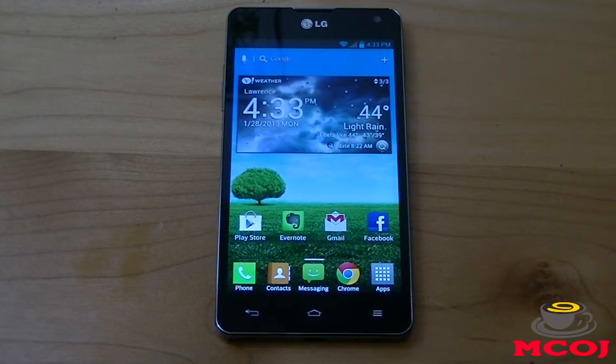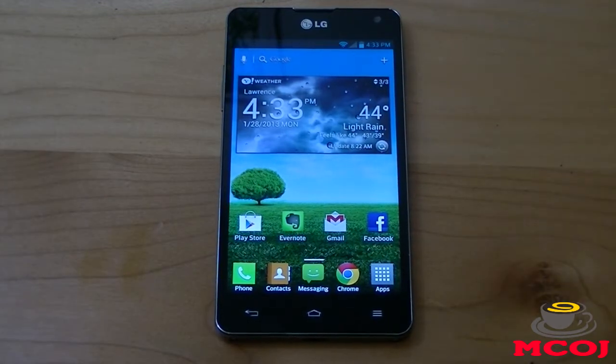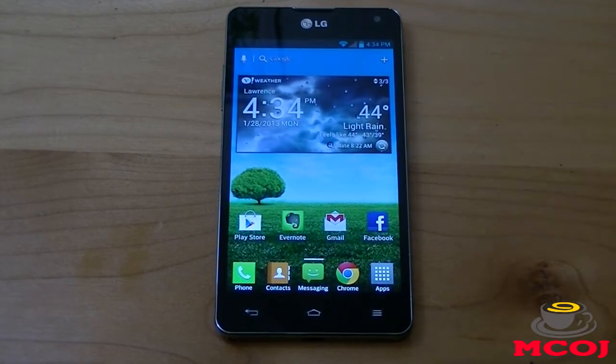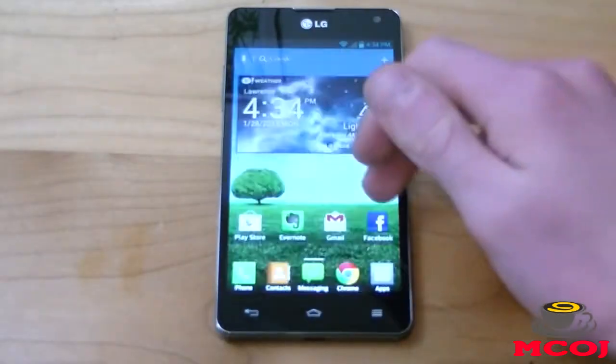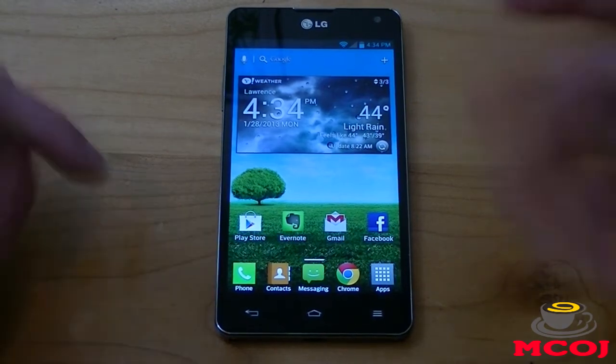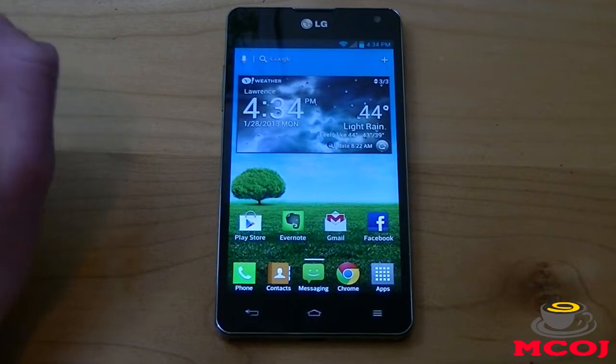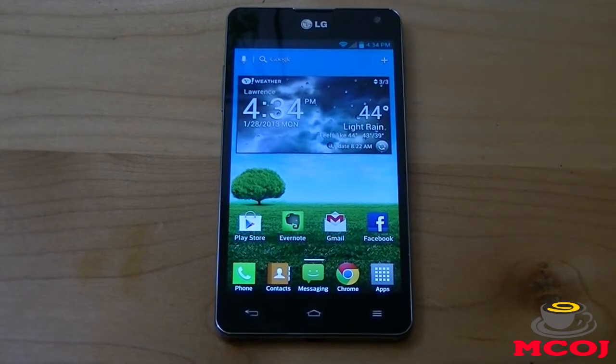I'm going to be showing you how to make your phone look like Android Jelly Bean, a stock version of Jelly Bean, on the LG Optimus G. Keep in mind, this thing has a quad-core 1.5GHz Qualcomm Snapdragon S4 Pro processor with 2GB of RAM. So what you see on here is probably going to run a bit faster than what you're going to find on the smartphone you try this on, just because its specs are above what you usually see on smartphones. It should still run very smoothly, just keep in mind it may not run as fast.